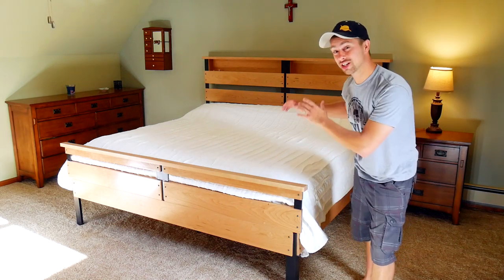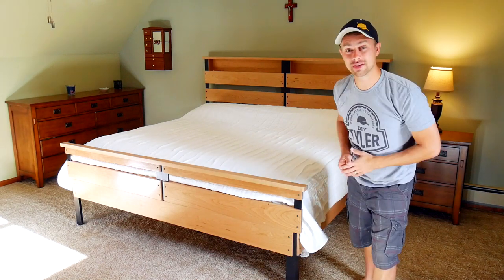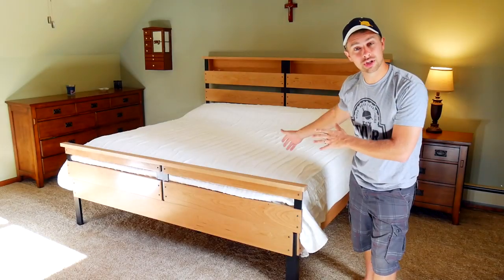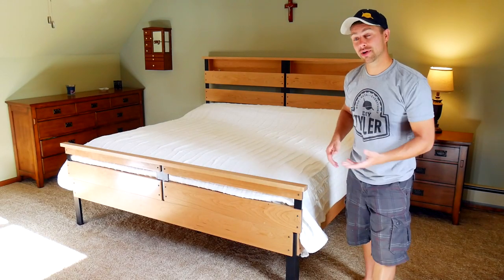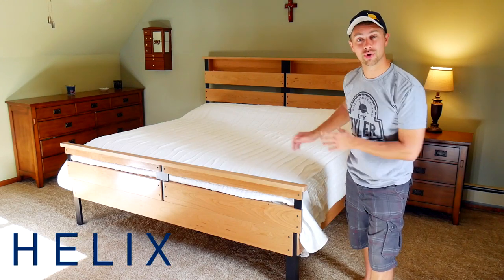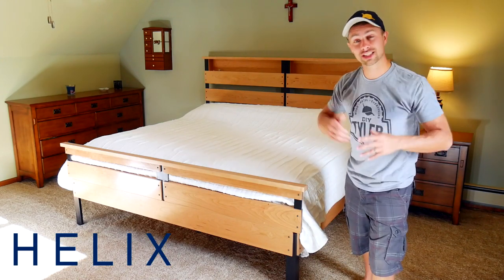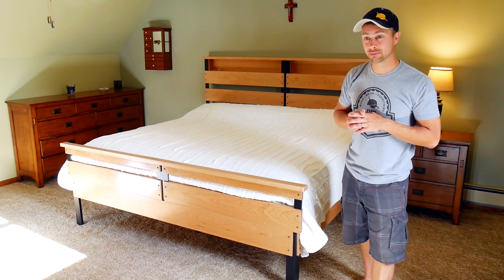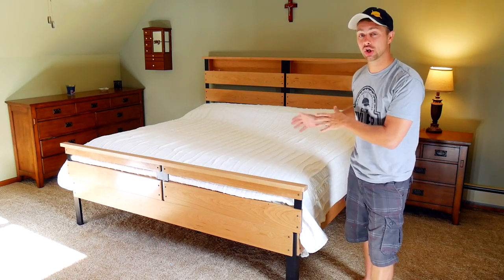Hi guys, I'm Tyler and welcome back to the channel. It has been a long time coming but our king bed is finally done. We've been wanting to upgrade to a king size mattress for quite some time and we actually partnered up in this video with Helix Sleep, who provided the mattress and sponsored this video. You can check out more about them using the link down in the description below.